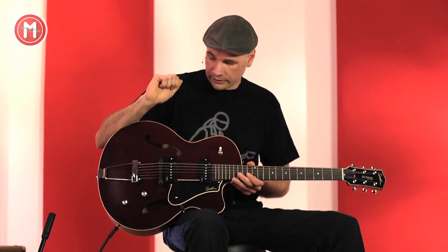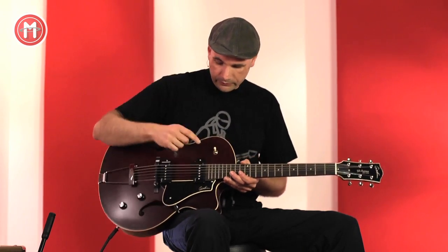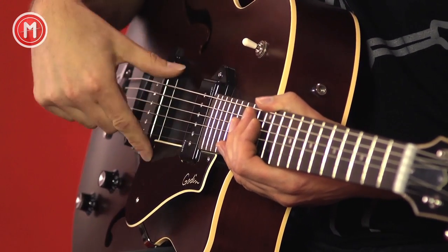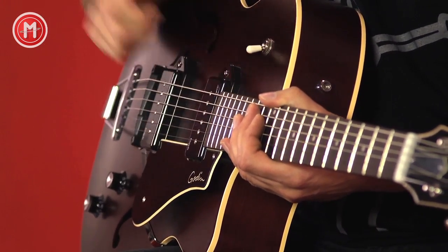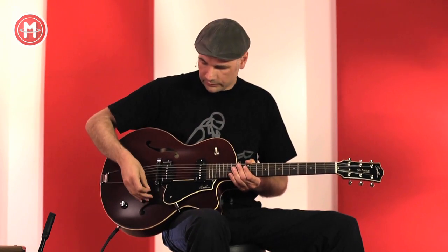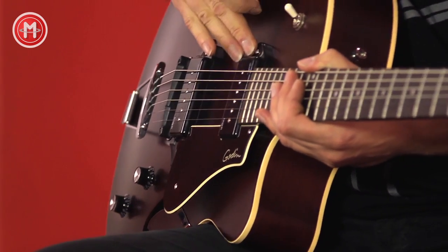Im Folgenden stelle ich euch ein paar Sounds vor, die man mit der Gitarre wunderbar erreichen kann. Ich spiele dazu den Hals-Pickup, die Mittelposition, zwei Pickups zusammen und den Steg-Pickup alleine. Mal schauen, was die Gitarre so hergibt. Hals-Pickup alleine.